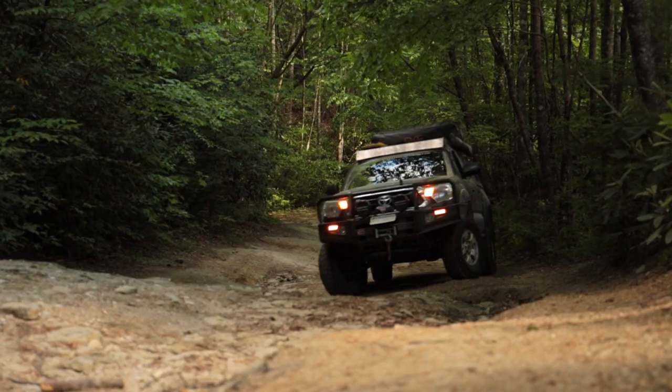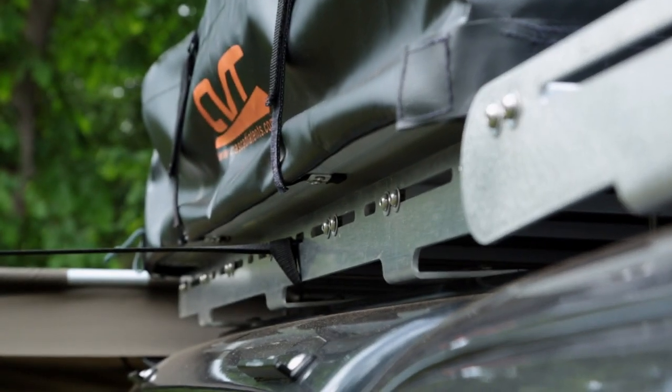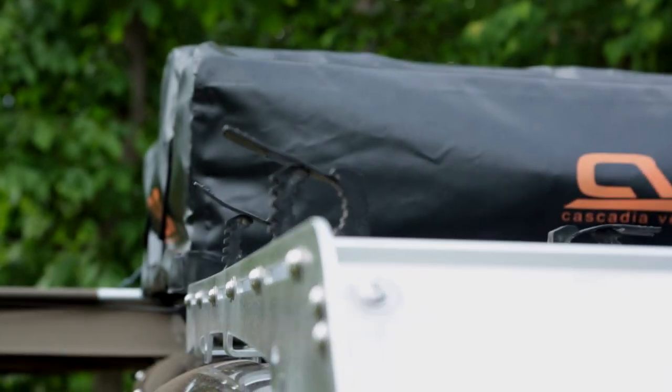For rooftop storage on the Tacoma, we've got Prince2 Design Studio roof racks — a top rack over both the cab and the cap. On the cap we've got a Cascadia vehicle tent. Over the cab we've reserved space for Max Tracks, dry storage, and other miscellaneous items that we can't fit in the back of the truck. Super easy installation and really looking forward to getting some solid use out of this thing this year.